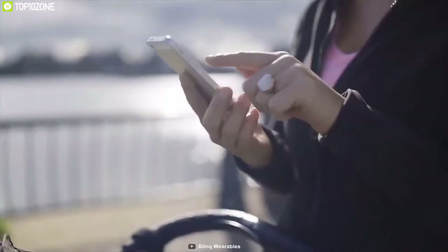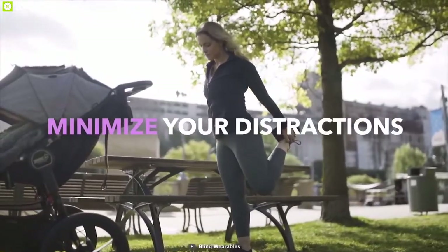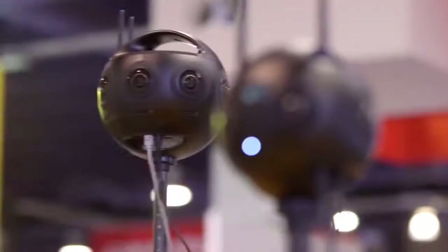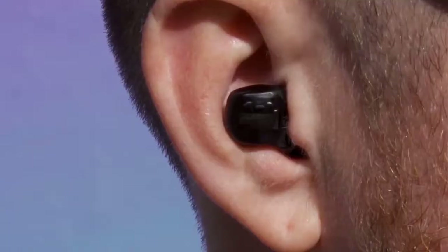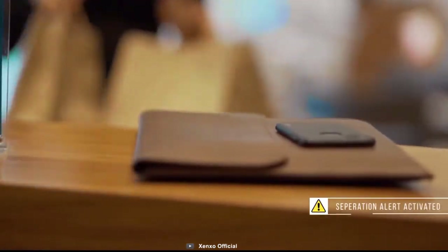Assalamu alaikum friends, my name is Muhammad Talha and you are watching Knowledge Hub. Wearable tech has become an integral part of our day-to-day life. These gadgets each add essential functionality, so let us look at the top 5 wearable gadgets that should top your shopping list.